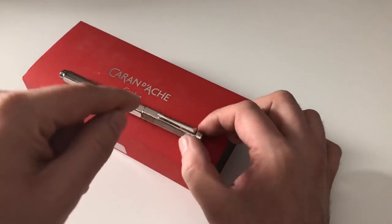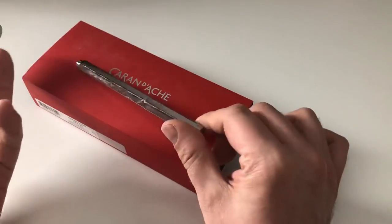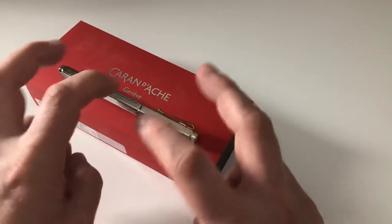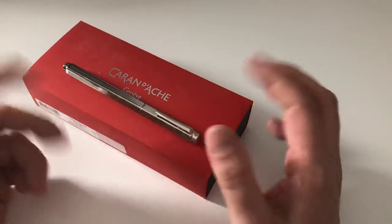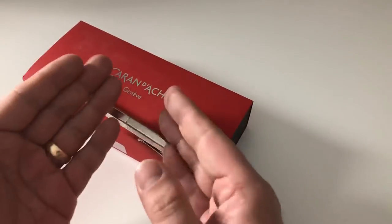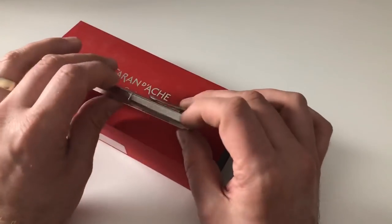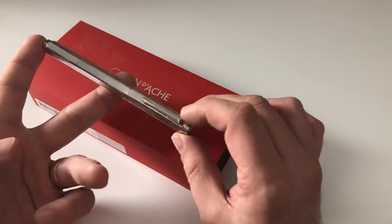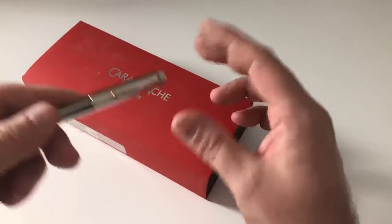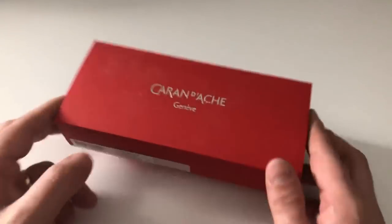The finish I'm reviewing is the so-called Retro. By the way, when I did my advance research I found there's almost no review of the Caran d'Ache Ecridor, for it being such an iconic fountain pen that's been around for quite a long time. I didn't really have an explanation for why that would be, but now Scribbly is here to save you and bring you a review.